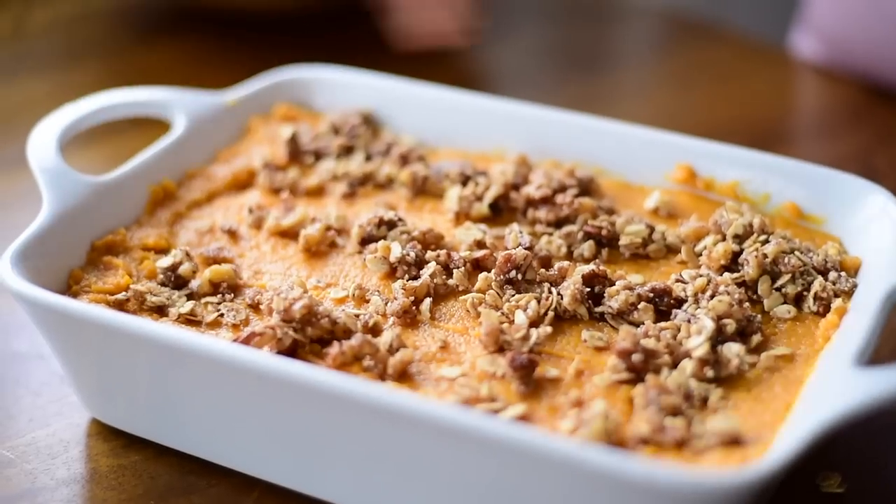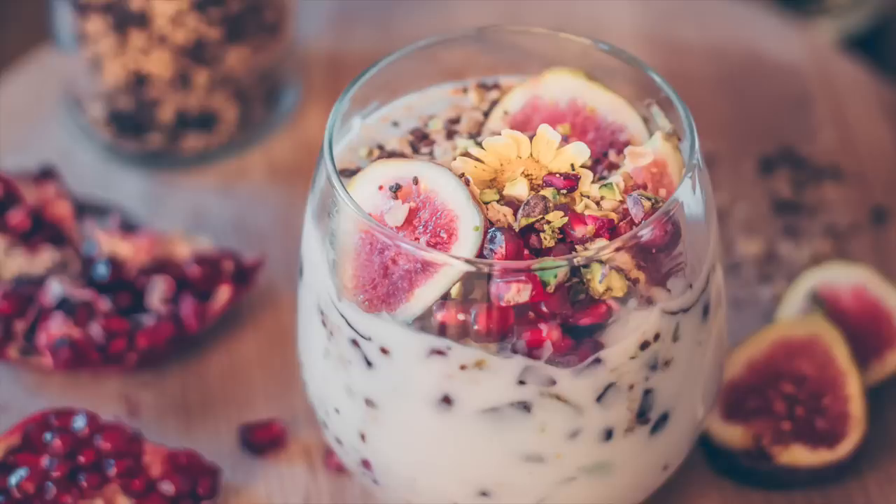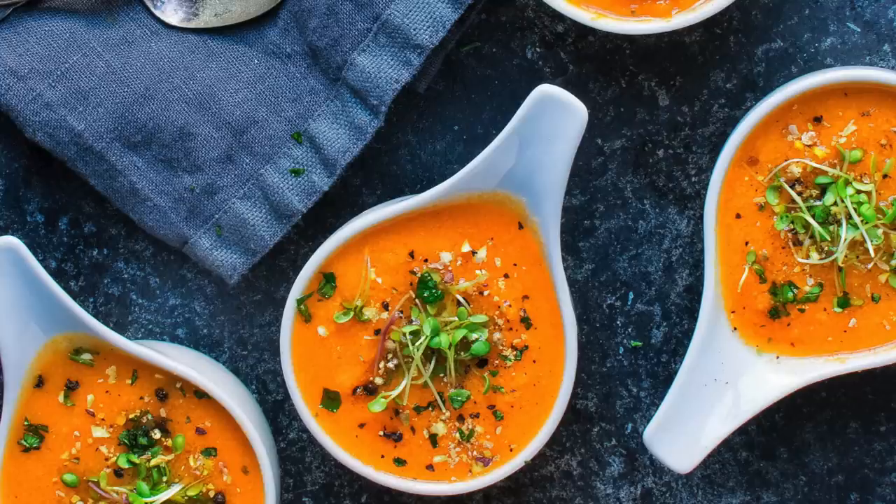Hey guys, it's Nisha. Welcome back to another video. Today I have something a little bit different in store for you. If you follow me on Instagram at rainbowplantlife, you know that I'm really passionate about food photography, and I get requests all the time to do tutorials on food styling and food photography and to share tips on how to improve your food photography. So that's exactly what I'm gonna do today.